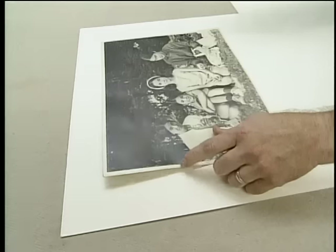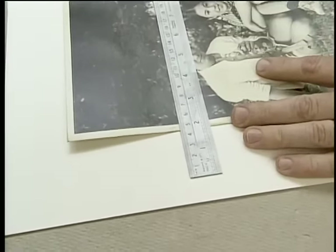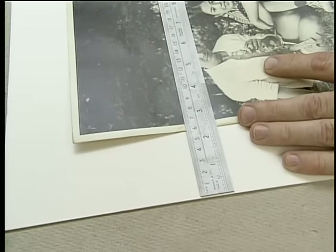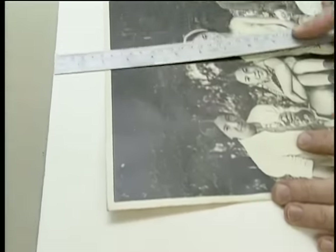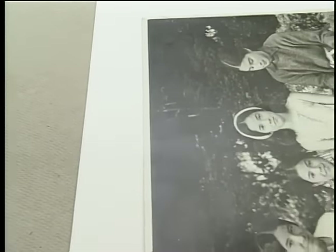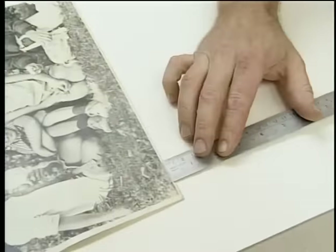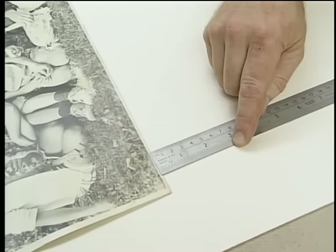I want to cover this white border on the photograph with at least two inches of mat, and then allow another half inch to fit into the rabbet — so that's what I'll use at the side, and the same at the top. But at the bottom, picture framers say we should make that a little bit wider, so I'm going to make the bottom two and three-quarter inches.